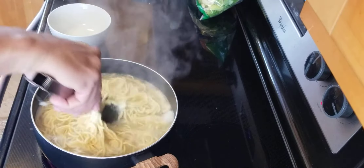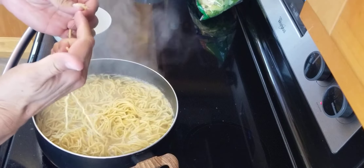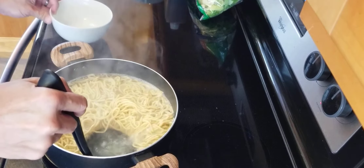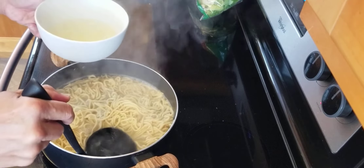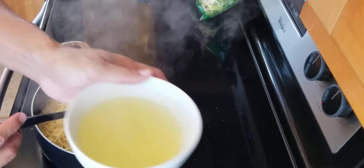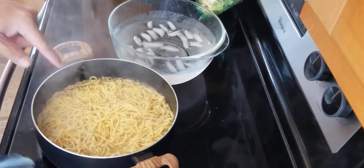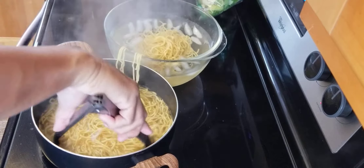I think it's done. Take one piece out, break it — as long as the inside is not dry, that's good. I'm going to turn off the stove. I'm going to take some of the pasta water out. If you add some scallion and sesame oil, not too much, this broth is very good. I'm going to put this broth on the side. I'm going to take this pasta out, drain out as much hot water as you can, and put it into the ice water.